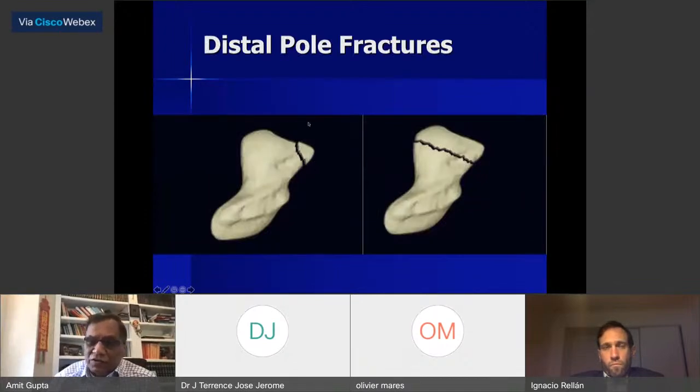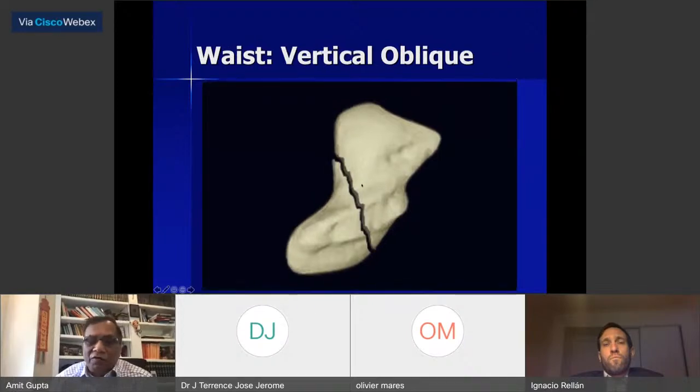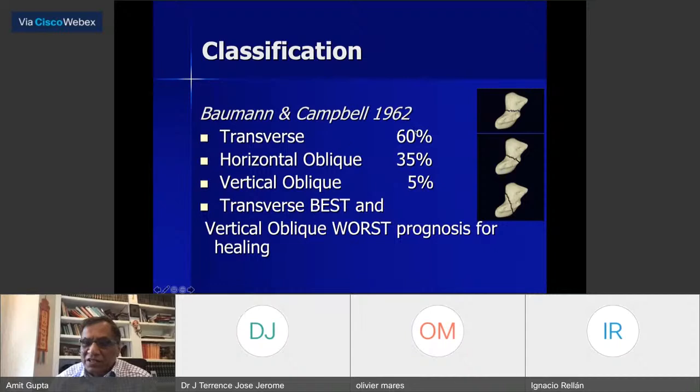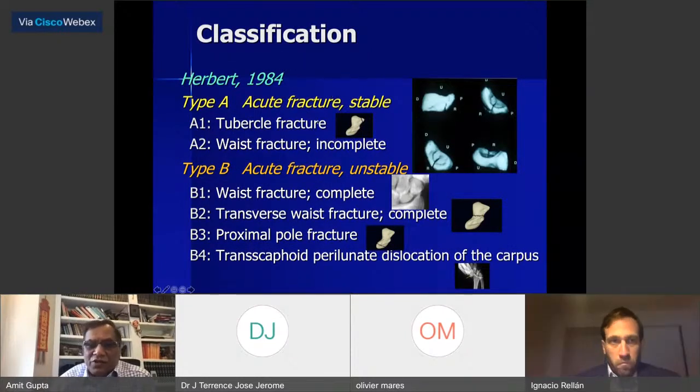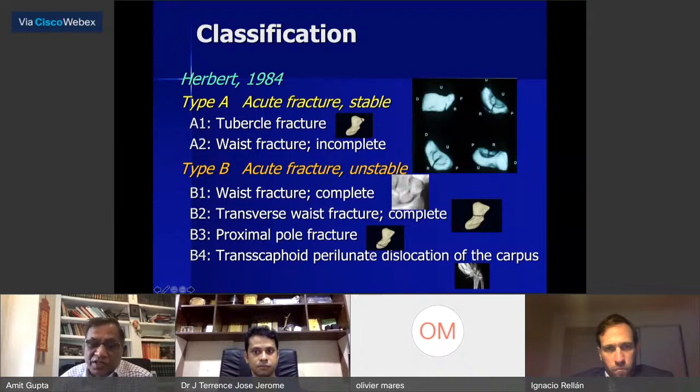Fracture classification: distal pole fractures including tubercle fractures, transverse fracture of the waist — which Bauman and Campbell classified — horizontal oblique (about 35%), vertical oblique (5%), and proximal pole fracture. Transverse fractures have the best outcome because you can get good compression. Herbert classified fractures into acute stable — tubercle fractures and incomplete waist fractures — and everything else as unstable. Waist fractures and transverse fractures he considered unstable, as well as proximal pole fractures and transcaphoid perilunate dislocations.